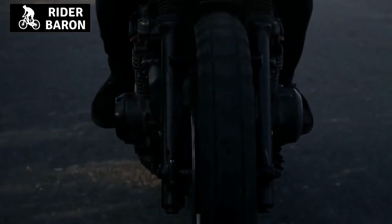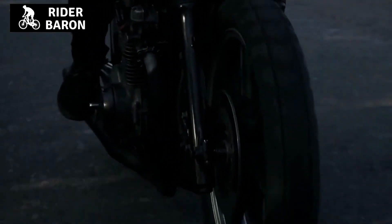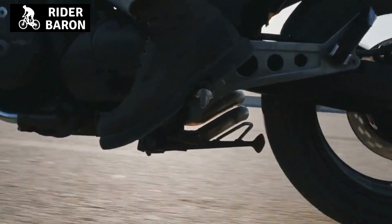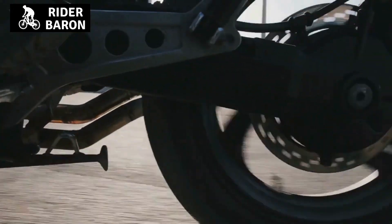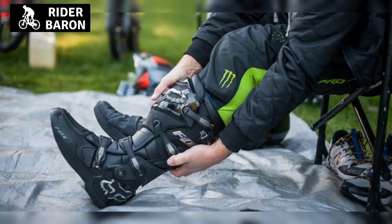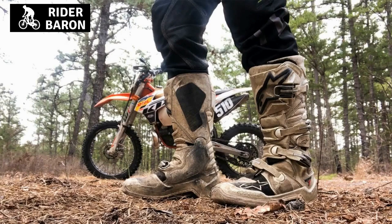Dirt bike boots are designed to provide good grip and ankle support when riding off-road on a motorcycle. They usually have thick, robust soles which are great for gripping the pedals and giving you stability when bouncing around on rough terrain. However, they are not typically waterproof and they lack insulation, meaning that they would not be suitable for use in cold weather conditions.